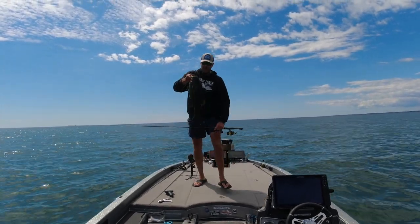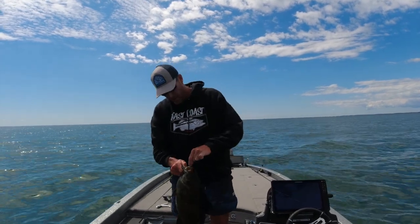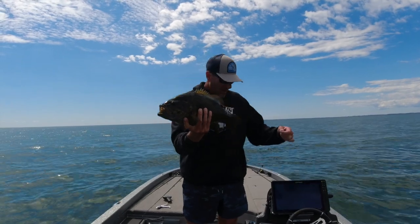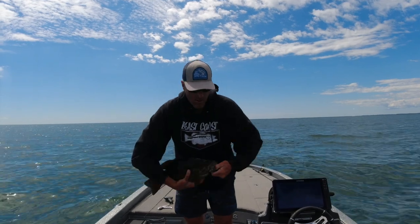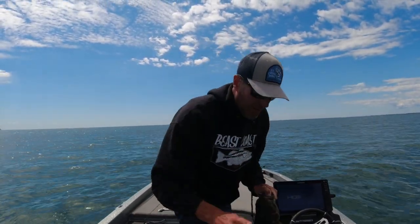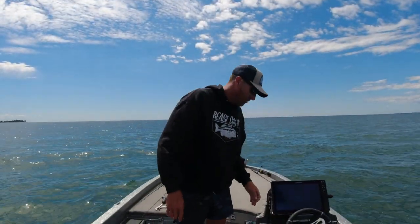That's probably a six-pounder — yeah, six pounds. I fought him for a long time and his swim bladder is going to be affected. He's got a tag in him too, how cool! He's definitely going to need some fizzing, so I'm going to put him in the live well and show you how we do that.